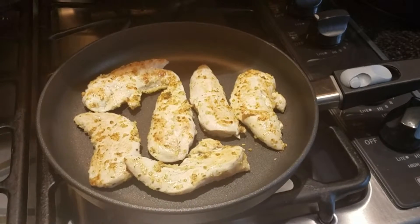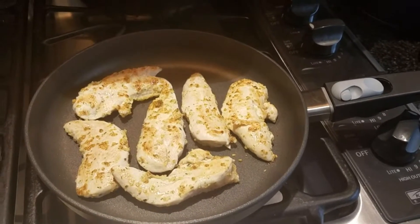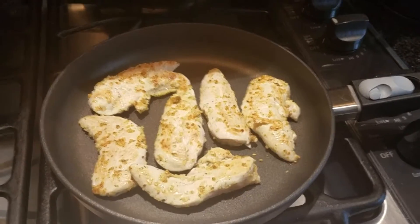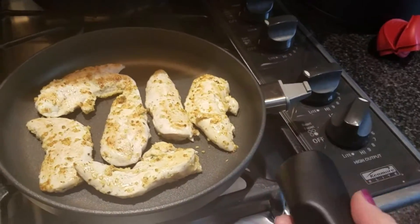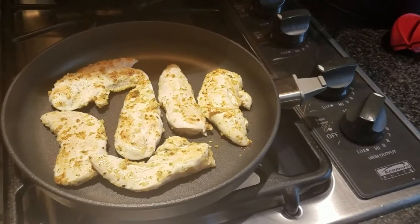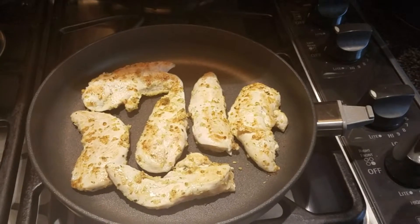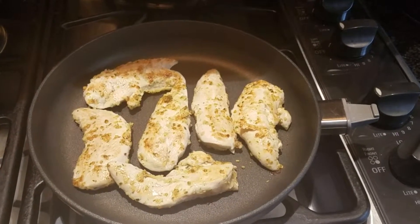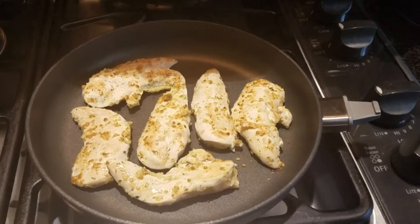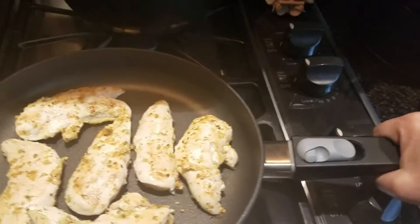I'm cooking my chicken in the non-stick skillet, and I wanted to quickly show you that our skillets now come with interchangeable and removable handles. So you can pop them in the dishwasher when you're done for easy cleanup, or if you're cooking something that needs to go from the stovetop to the oven, you can take the handle off when it's in the oven and then when it's time to take it out, you just pop it back on.